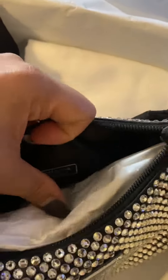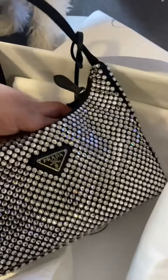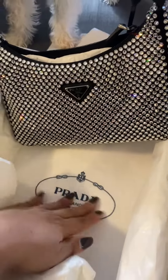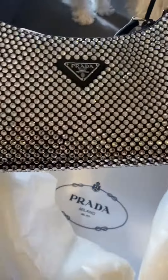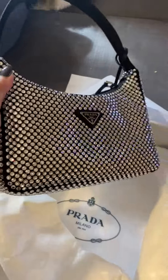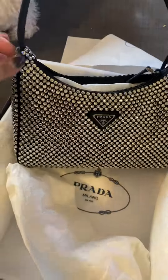And this one is a Prada, and it's also satin. I'm very happy with this — it came with the original box and of course a dust bag. Jasmine is the best, thank you Jasmine. Beautiful. That's it guys, thank you.